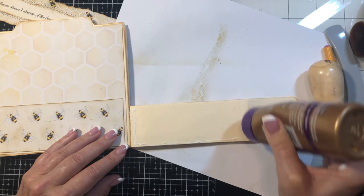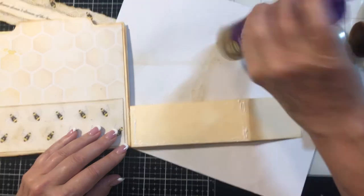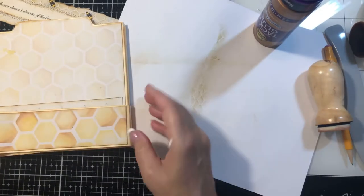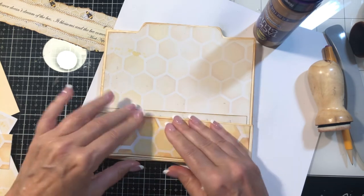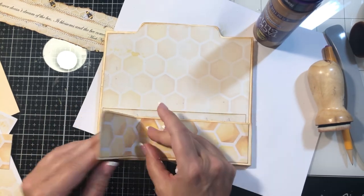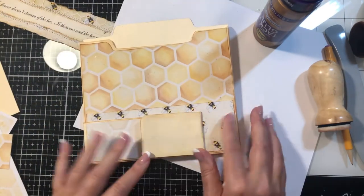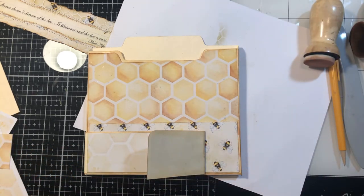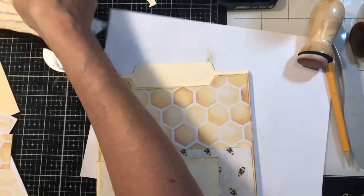Let's get this nice and secure, lined up. Bend this back. Okay, so we're just going to add a little cardstock to that. I think before I do that, we will go ahead and we'll do a little decorating, so we can get that part done.